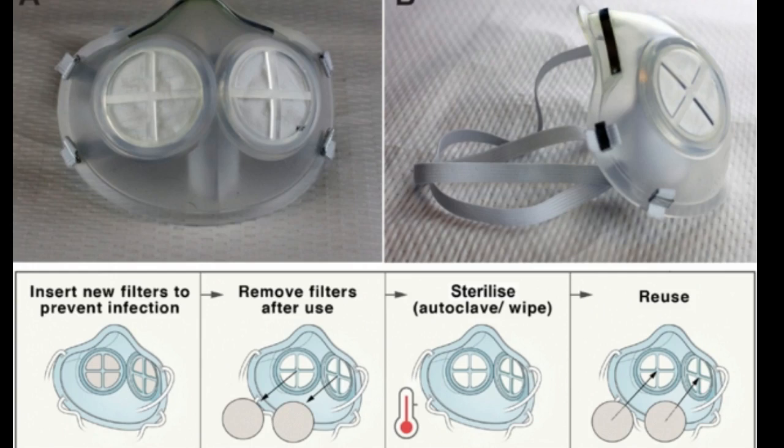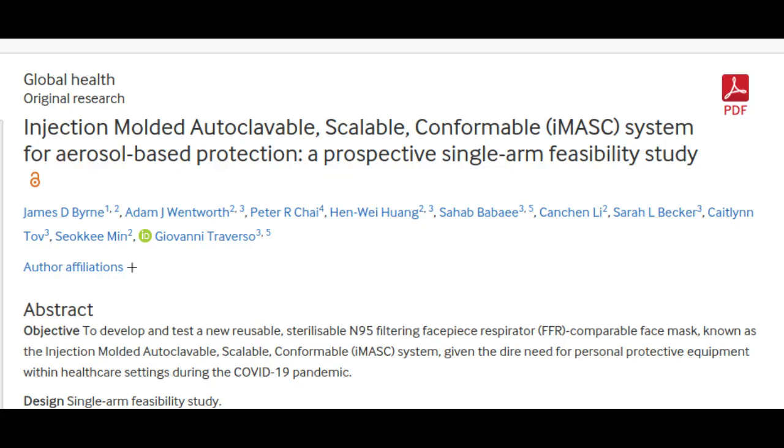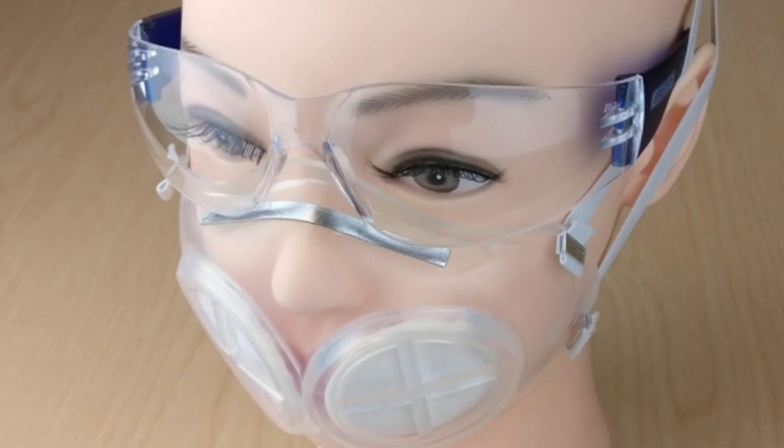The MIT team set out to design a mask that could be safely sterilized and reused many times. They decided on silicone rubber — the material that goes into silicone baking sheets, among other products — because it is so durable. Liquid silicone rubber can be easily molded into any shape using injection molding, a highly automated process that generates products rapidly. The masks are based on the shape of the 3M 1860 style of N95 mask, the type normally used at Brigham and Women's Hospital.